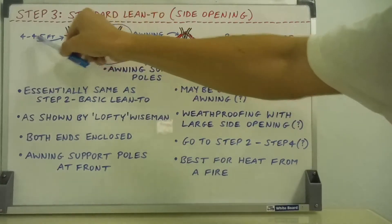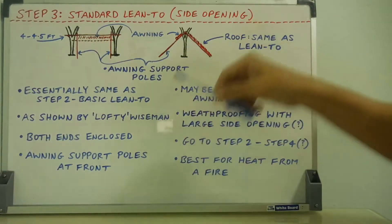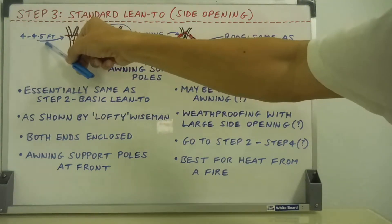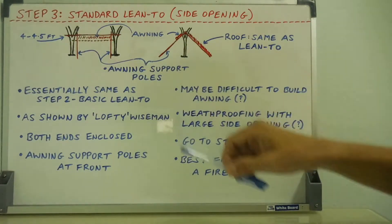The ridge poles are around four and a half feet. In the last video for step two I said four feet, but a six-foot pole, which I like to work with at a 45-degree angle, will give you a bit more than four feet — about four and a half feet, definitely under five feet. It's all thereabouts, all approximate figures. You're not taking exact measurements when you're out there.